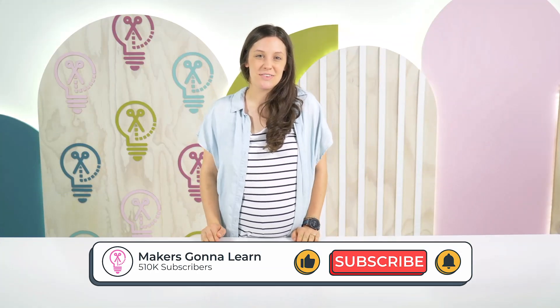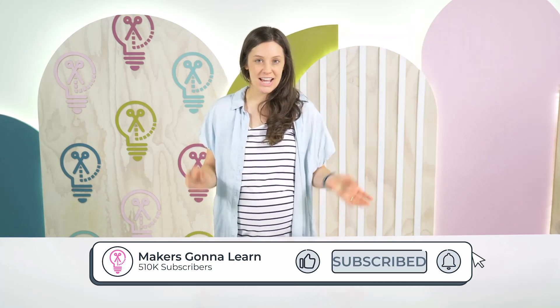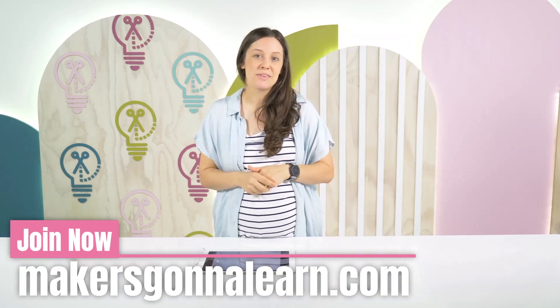Thank you so much for watching this video about brushes! If you are interested in making money crafting, go ahead and sign up for the free webinar down below. Bye!